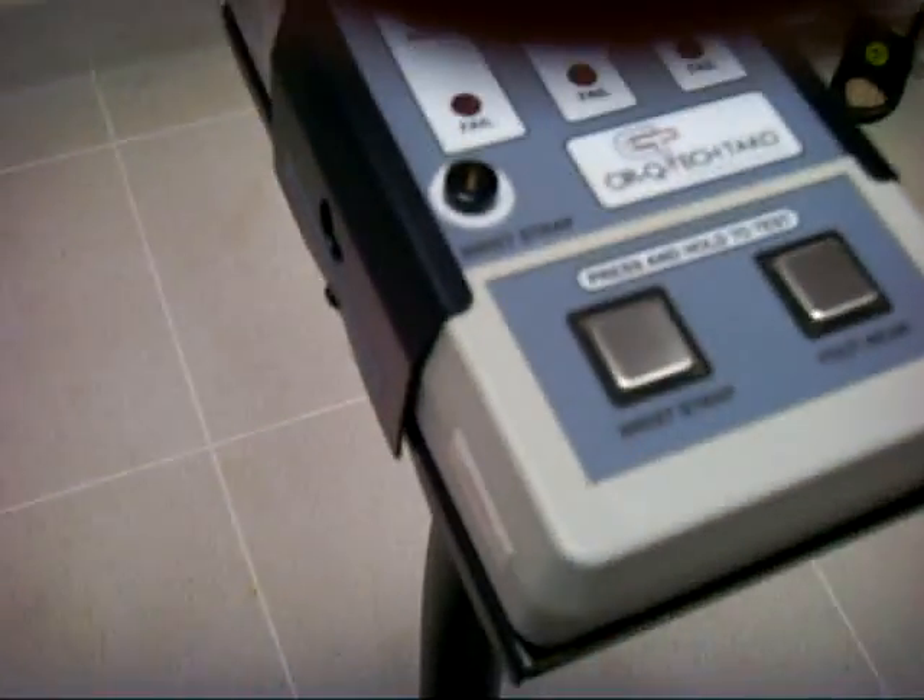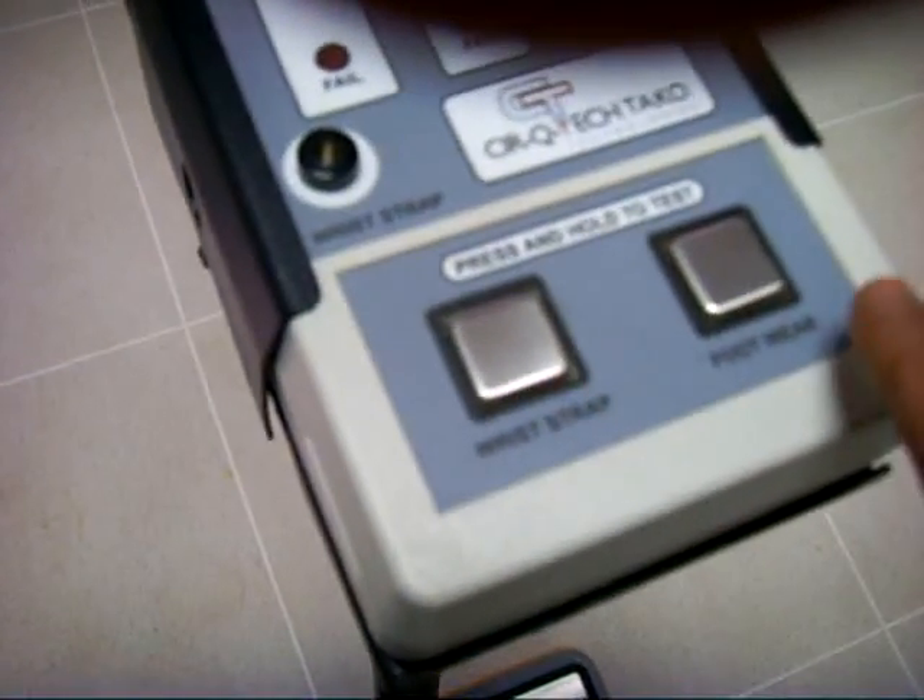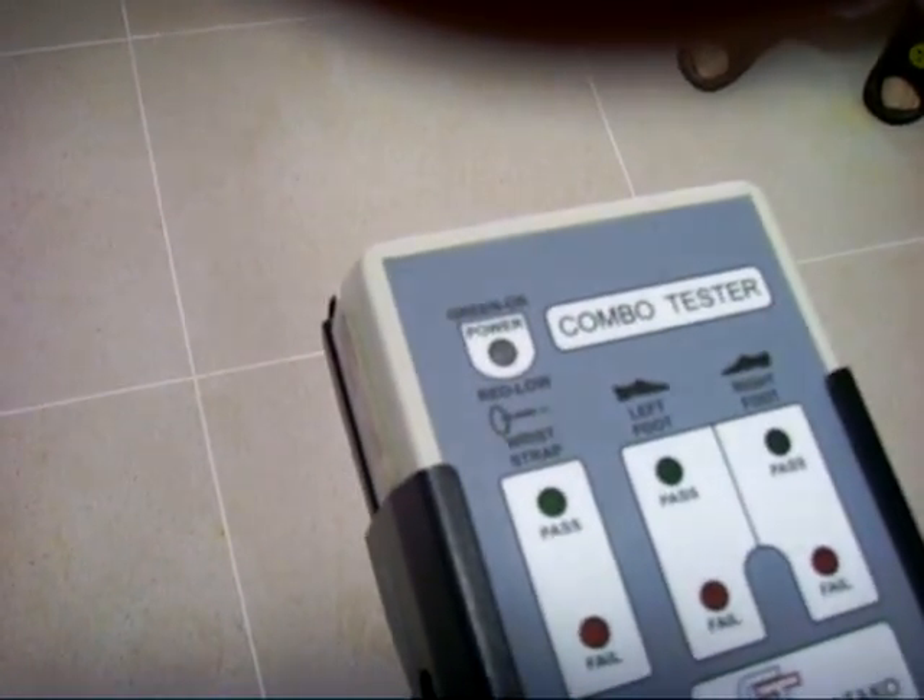This is the footplate for left and right footwear. There are two touch plates — one is for wrist strap and another one is for footwear. Pass and fail indications are there.